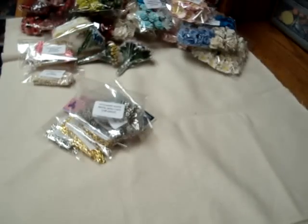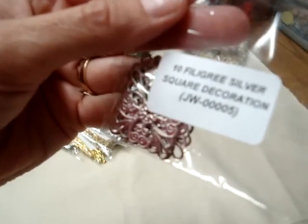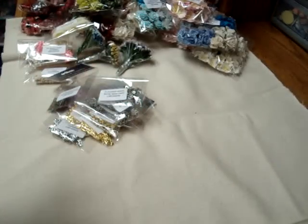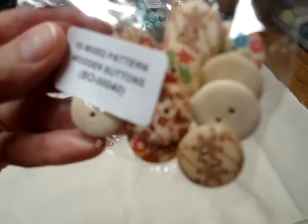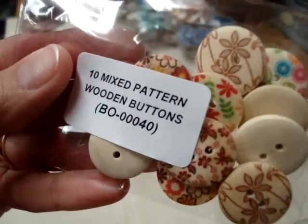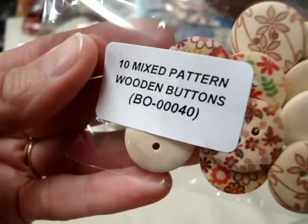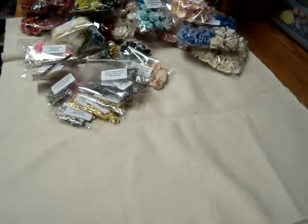And then I got some filigree silver square decorations, JW000025 — these are just really great for layering under flowers and other things. And then I also wanted to try some of the mixed pattern wooden buttons, which are very beautiful as well — the number on that is BO00040. So I have a lot of fun projects in mind and I will be putting up videos soon. Thanks for watching everyone, talk to you later. Bye.